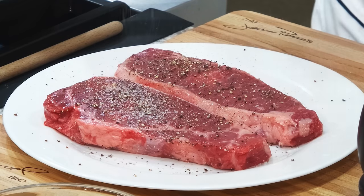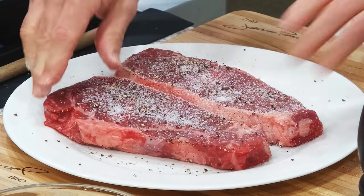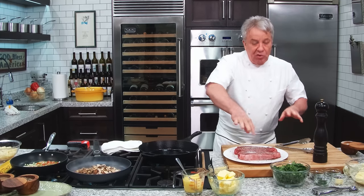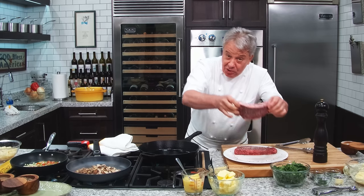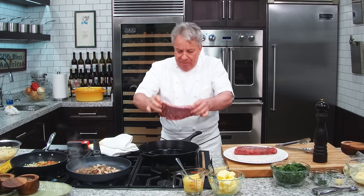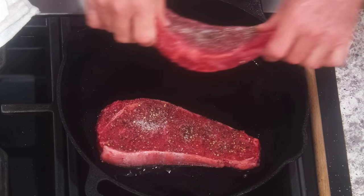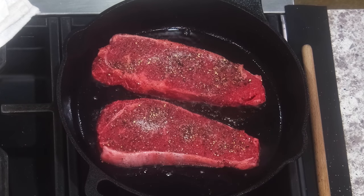Salt is best if you put it in advance and have the time. But this is a quick dinner — we didn't have time to do it in advance so we're doing it right now, and that's okay. The perfect way is to put the salt at least an hour before, but these are thin steaks that are going to do fine. We're going to put them in and we're not going to touch them — we're going to leave them alone.